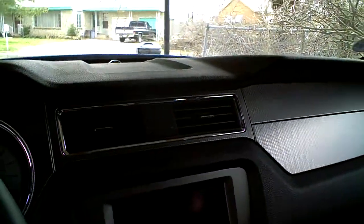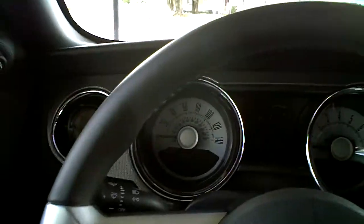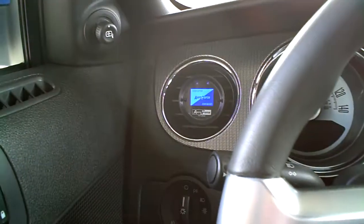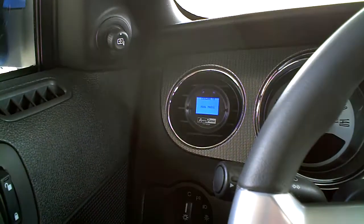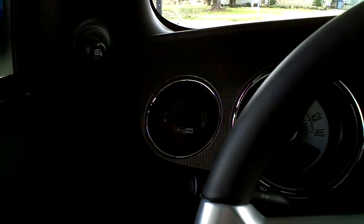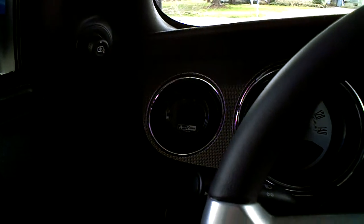Greetings once again. It's me. Just a really quick short video of a little gadget I just put in the Mustang. You might see it there. I don't know why it's coming on right now — the car's not running. We'll show you what we got here. I got an AeroForce Interceptor gauge in a Roush gauge pod.